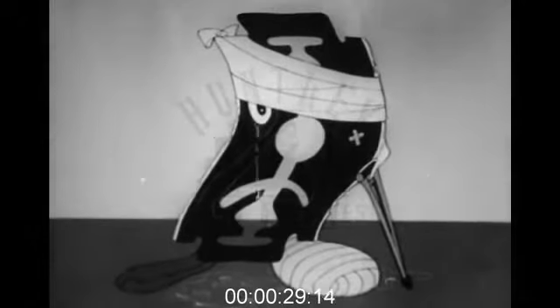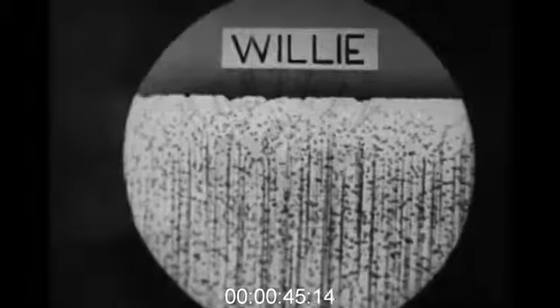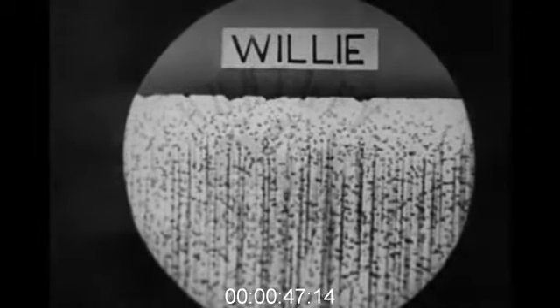Now take my cousin Willie for instance. Poor old Willie fell into the hands of one of those people who ruin their blades even before they get them home. This man carelessly bunged him into one of his waistcoat pockets, where he found himself up against a really tough proposition — a cigarette lighter, in fact. See what happened? Look at Willie under the microscope.